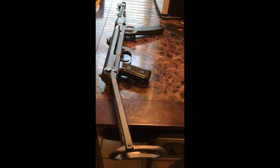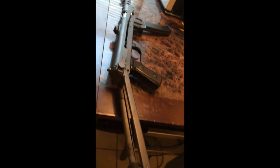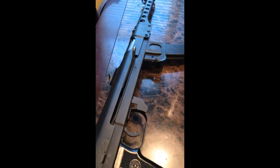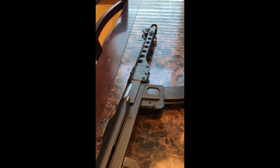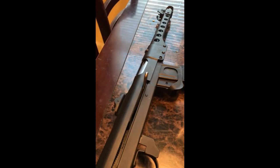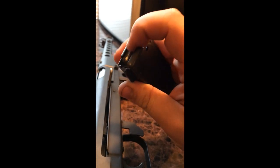This could be the worst video I will ever make, but anyway, this is a PPS 43C and it is SBR'd. Reliability out of the box — this is one of the 9mm models from Pioneer Arms. Out of the box I've had issues with extraction, rejection, and just general lack of reliability. The 9mm conversion makes it so your rounds are kind of sloppy in the magazine, so that is something I'm continually dealing with.